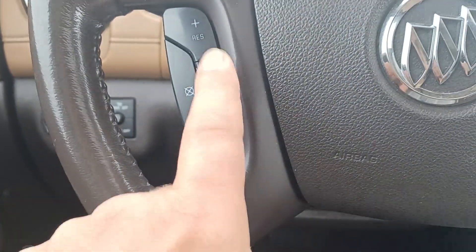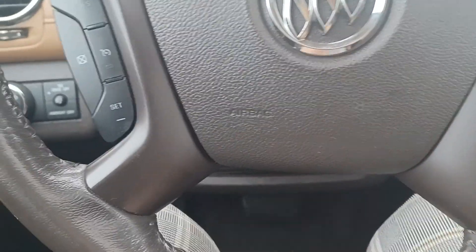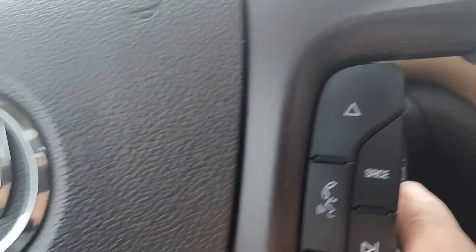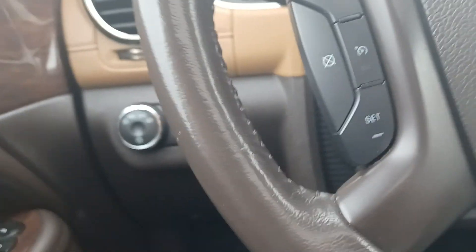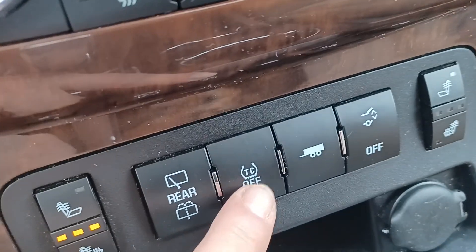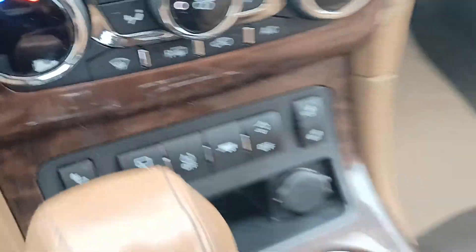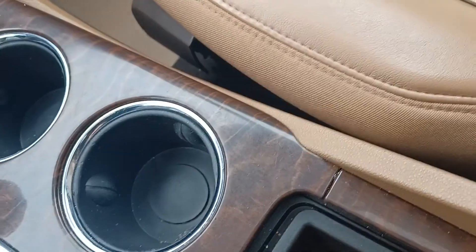Here you have your adaptive cruise and your call settings as well. Over here are your volume buttons. And there's your traction control — very important. These lift up for extra storage, plus there's an extra outlet in there.